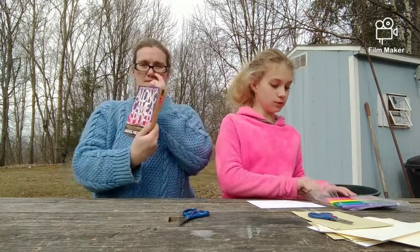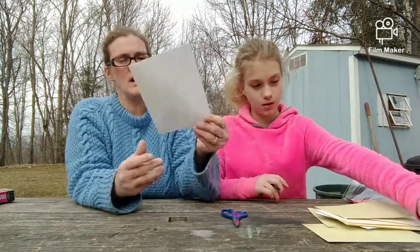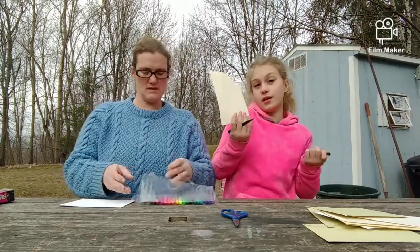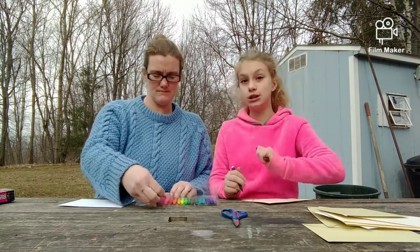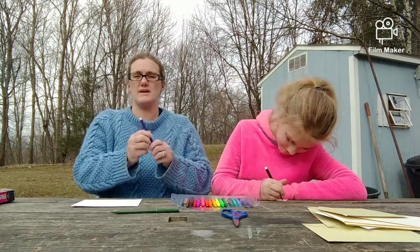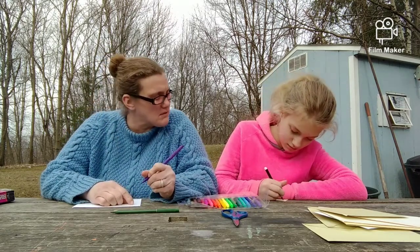I'm starting — I'm using scissors. Yes, careful with the scissors, please! I'm going to pick a white one. What do I want to make? I think I'm gonna do something simple. I'm gonna do a flower. Or do I want to do a rainbow?